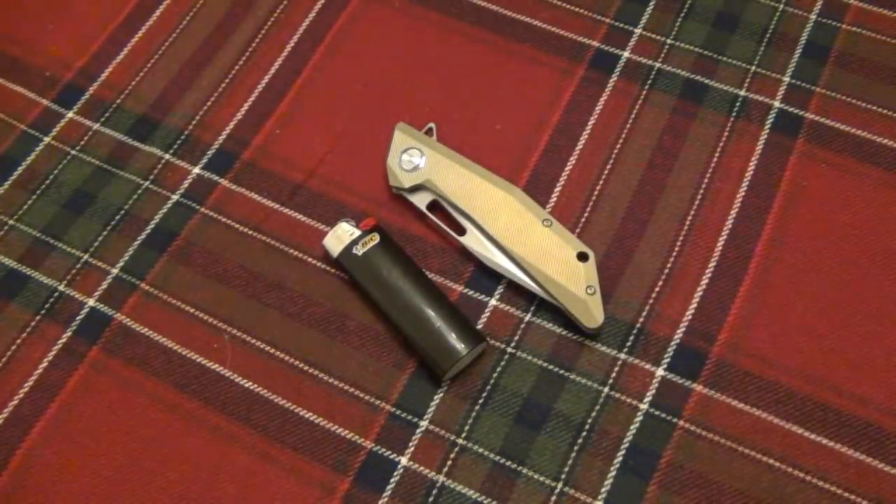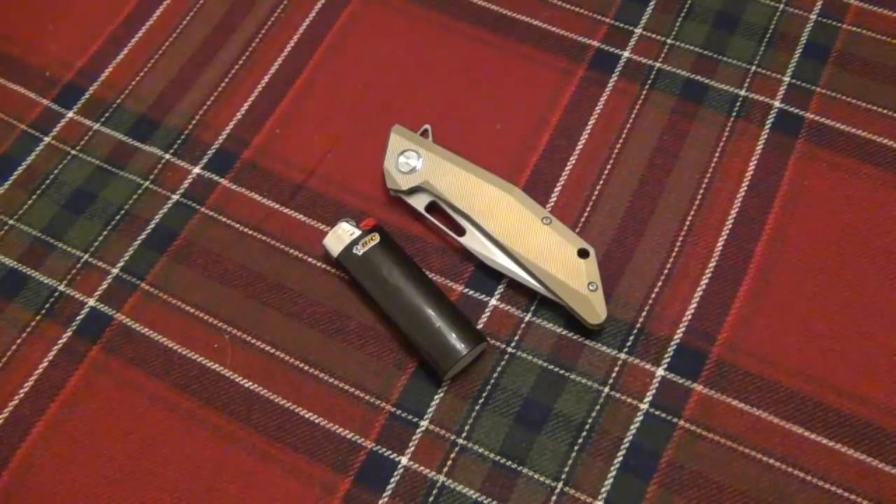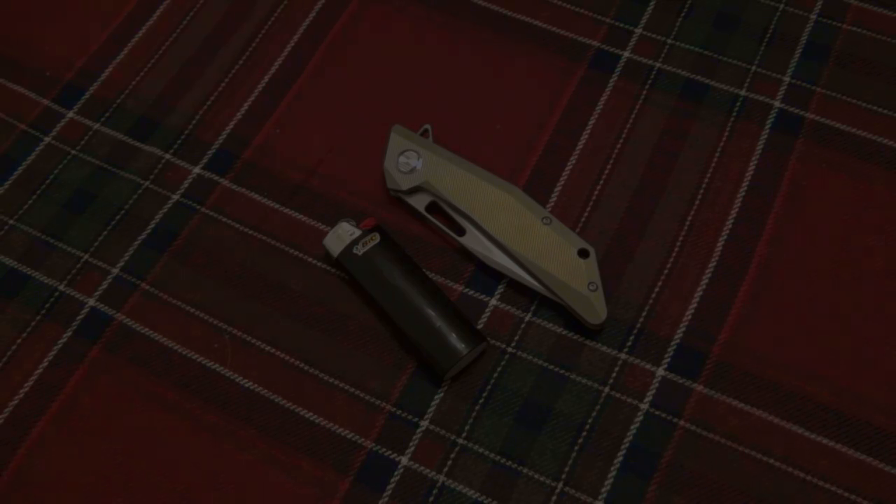That's a first for me — might not be a first for you. Let me know down in the comments if you've done this before and where you first saw it. Mine was about five minutes ago. Anyway, thanks for watching guys — stay tuned, we'll do a review on this knife. Either way, the lighter grip for flippers is pretty interesting. Hope you guys have a good one and I will see you tomorrow with another video. Take care.